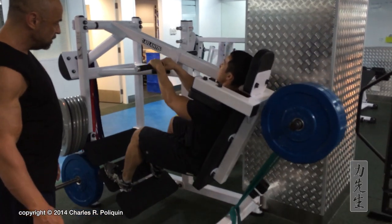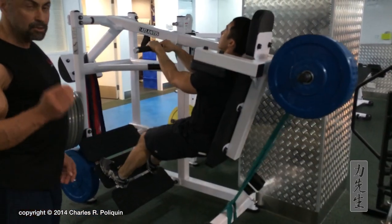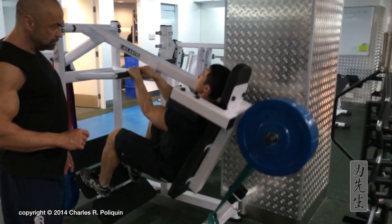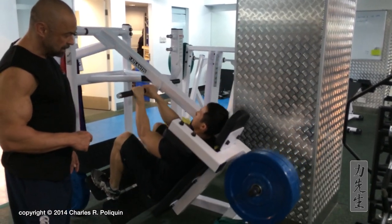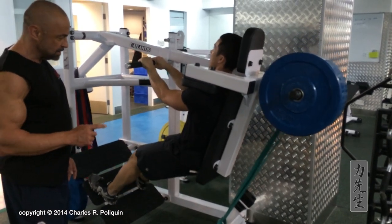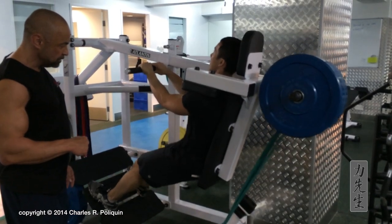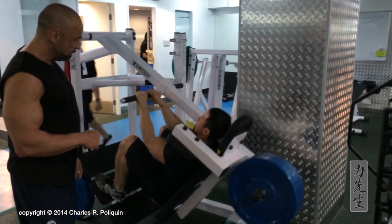Let's do five more reps. He's doing it very, very well because every rep is controlled. One more — two. Good. Go down, stretch, up — three. Then two more reps: stretch, explode, up. One more, go down. Head up. All right.